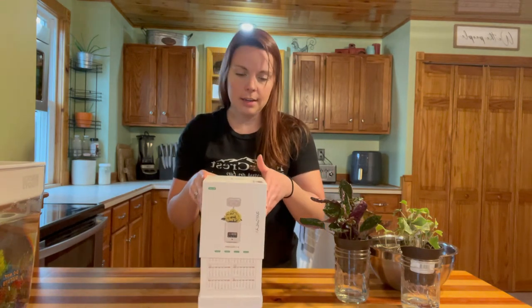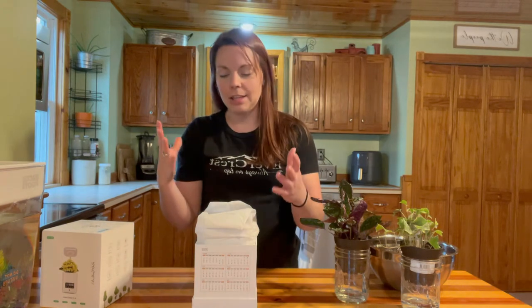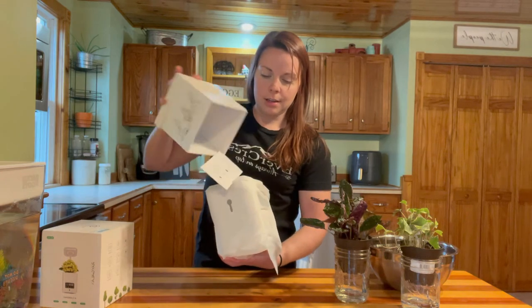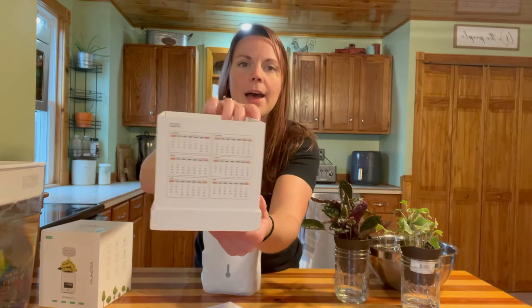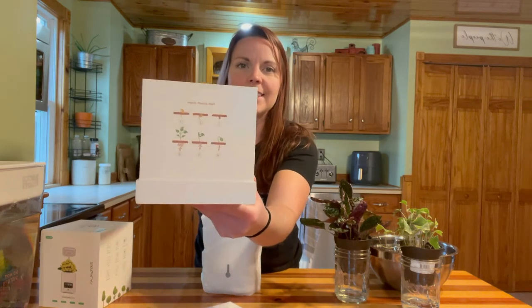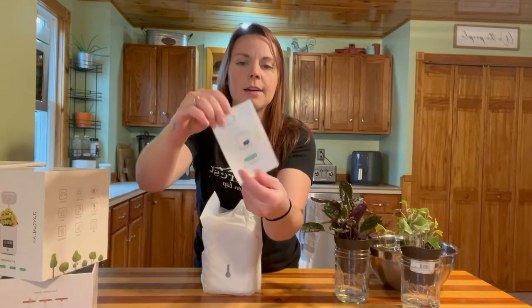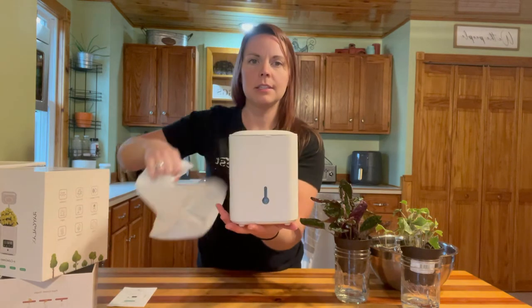So we're going to open it up here. This is a really nice box. It says on the box to not discard it, to use it as like a desk organizer or something like that, which is kind of cool. The box here has like a world map, calendar, the stages of plant growth, which is all kind of cool. So we're going to set that to the side. And we have some instructions here. And then this little thing right here is our unit. So this is what it looks like.